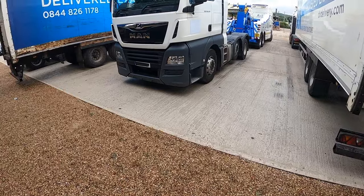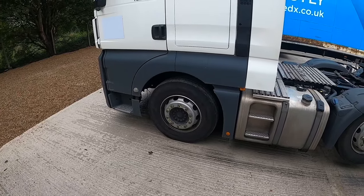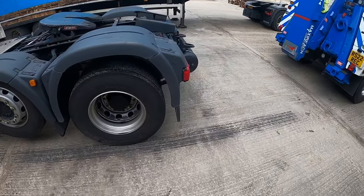This morning we're out to a MAN tractor unit. It's got an exhaust fault and we're taking it to the MAN dealership so it will run again. Same old problems - it's put itself into limp mode.